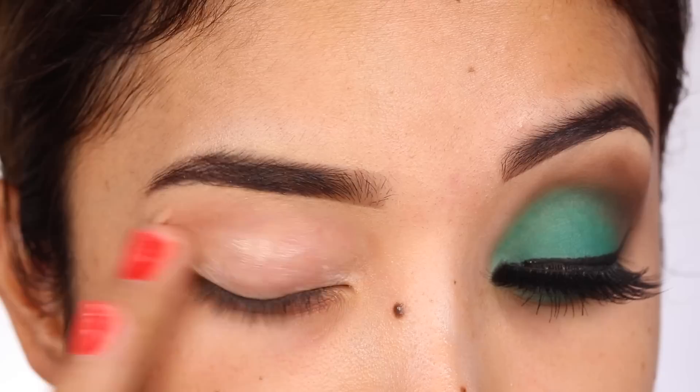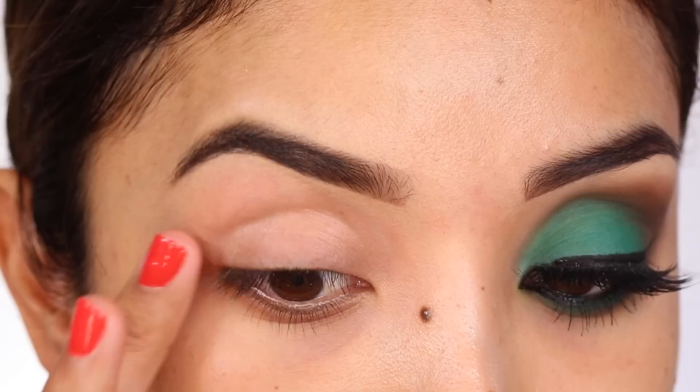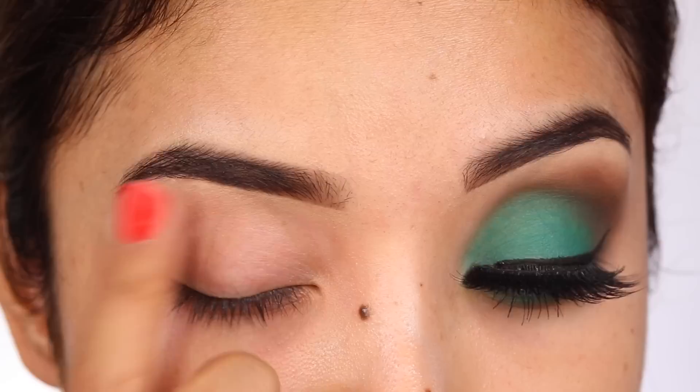I'm going to start off this eyeshadow look by taking my Too Faced Shadow Insurance, which is just an eyeshadow primer. If you're new to the makeup world, this is a definite number one step in every single makeup tutorial. Apply this to your lash line all the way up to your brow bone and also on the lower lash line.